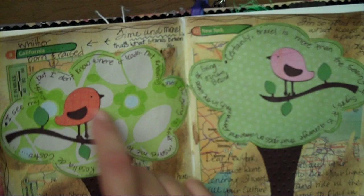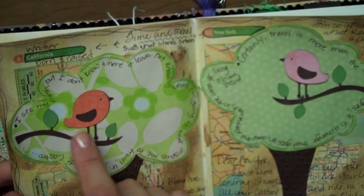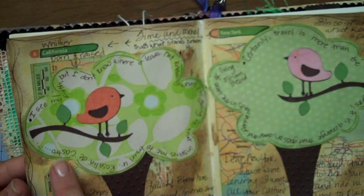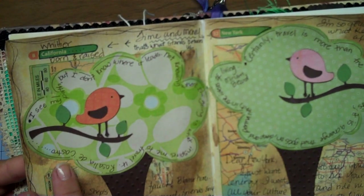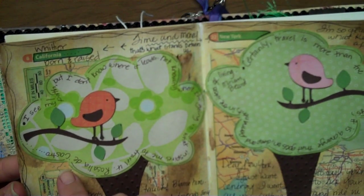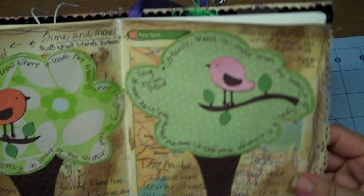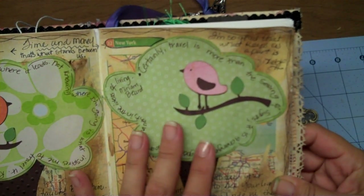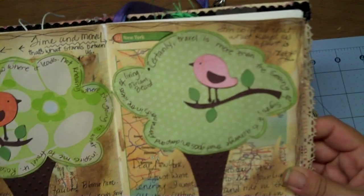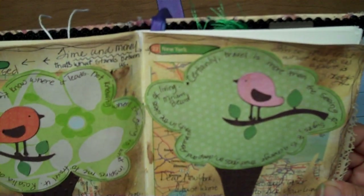I cut these little birdies out with the Cricut and just put the branch and two different birds. I was going to write L.A. on one and N.Y. on the other, but I didn't. Then I wrote a quote around the outside of the tree part — this one is by Rosalia de Castro: 'I see my path, but I don't know where it leads. Not knowing where I'm going is what inspires me to travel it.' And this quote is by Miriam Beard: 'Certainly travel is more than the seeing of sights. It is a change that goes on deep and permanent in the ideas of living.'